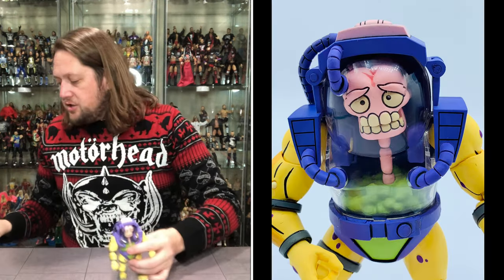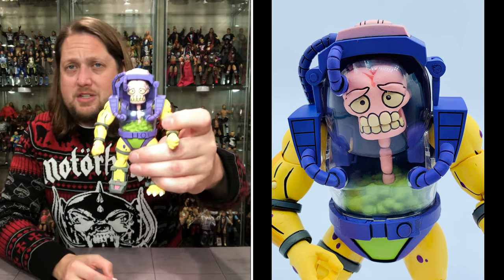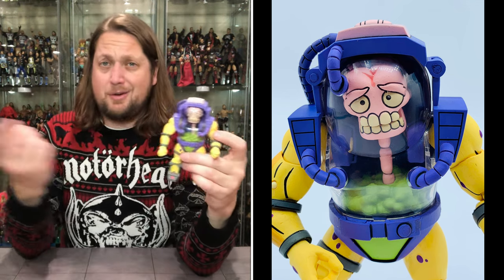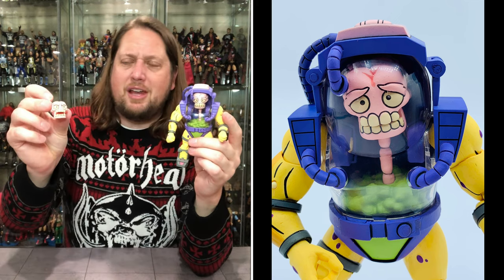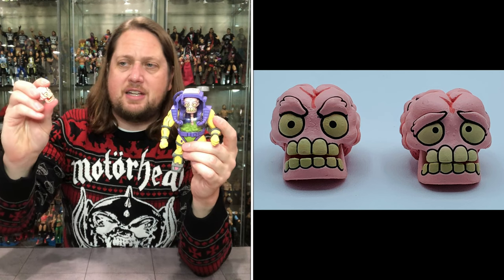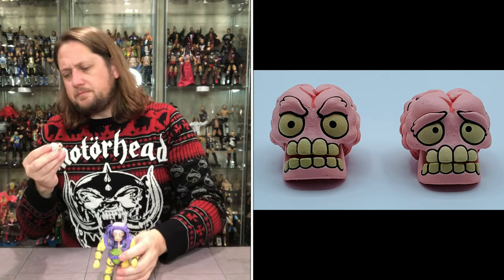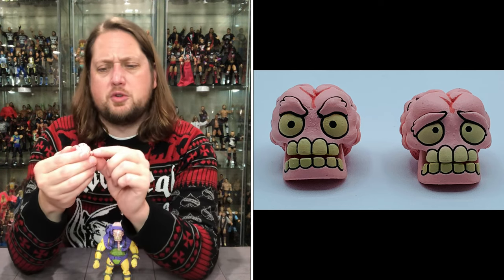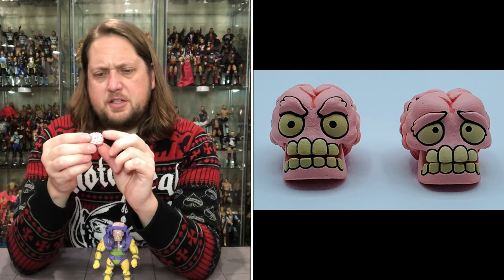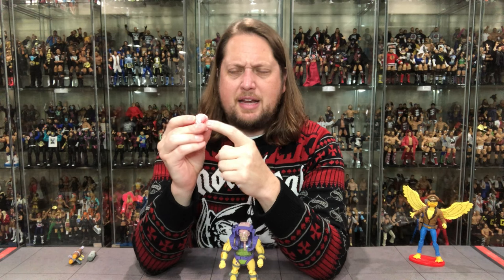We do get an extra head with Mutagen Man, so you can choose your own head adventure. You get a regular face and then a more mad, crazy face. You do have jaw articulation on this one — you can have his mouth open or closed. Looking at this, there are two ball joints on the brain. I don't wonder how he and Krang got along — they're kind of similar. There's a ball joint in the back of his head to figure out.